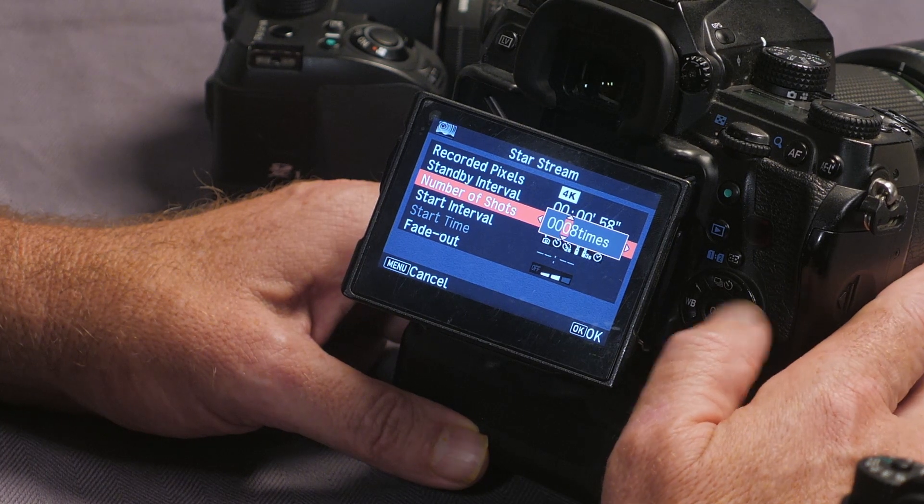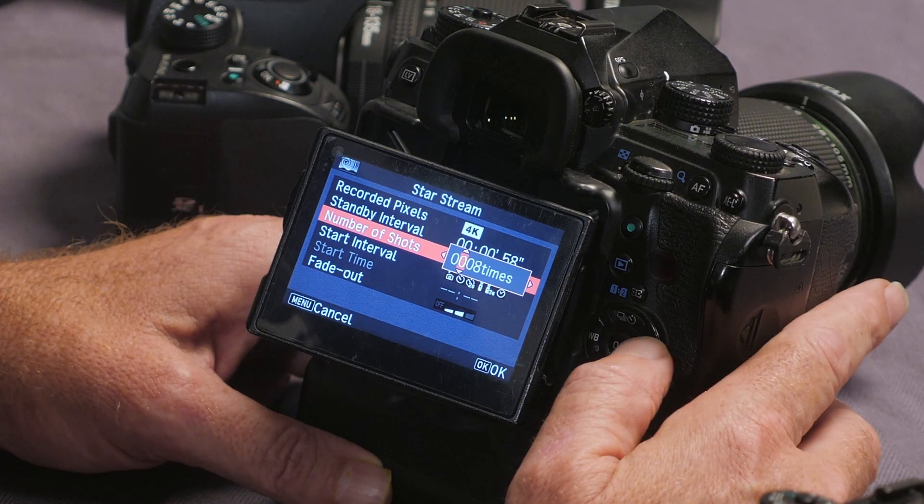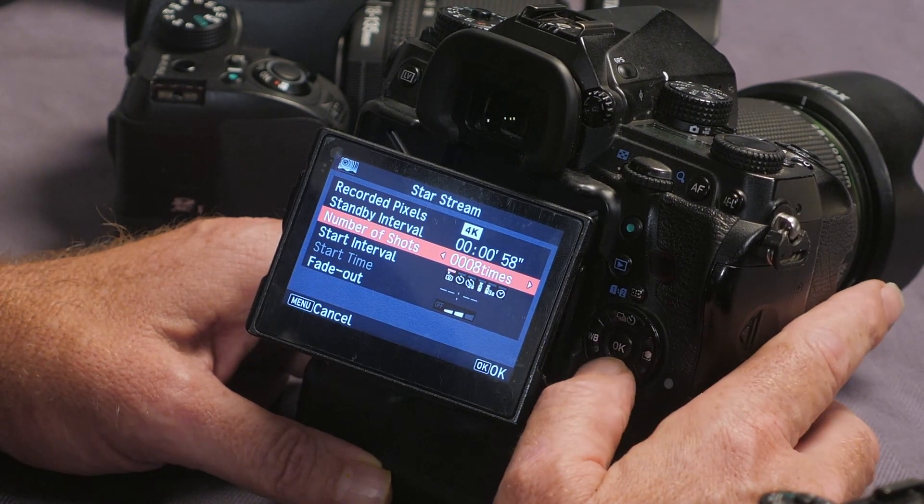Pick the number of shots that you want — you can do 2000 frames or anywhere underneath. That's an enormous number of frames, meaning you can do really quite long videos in one go.